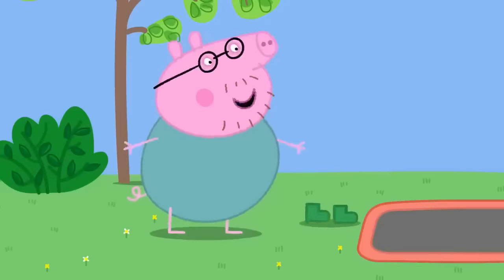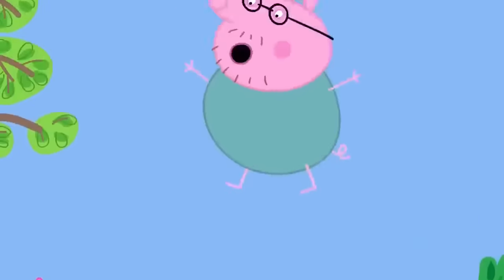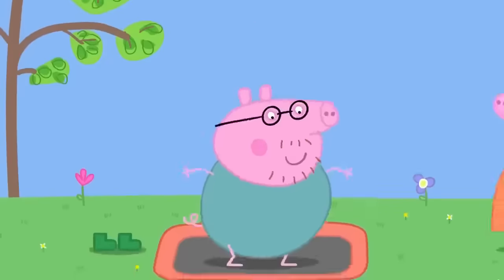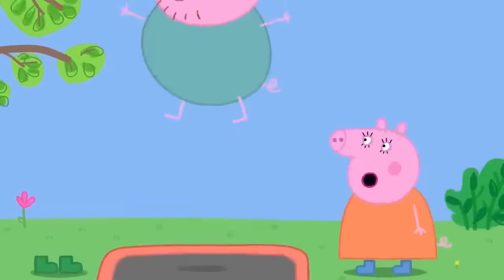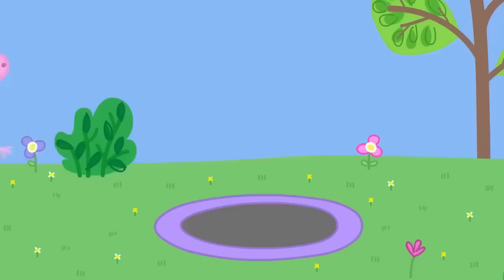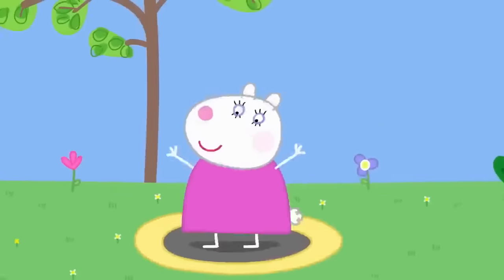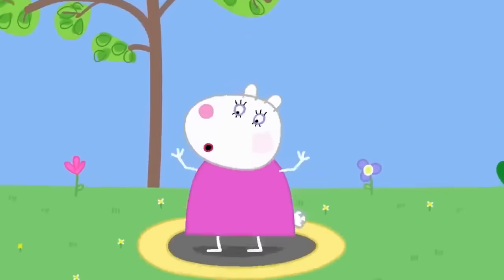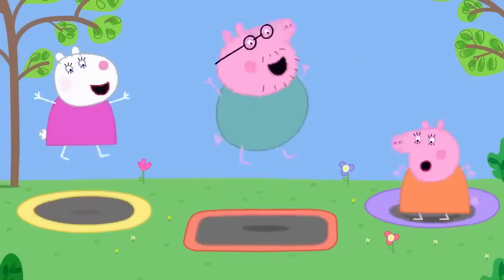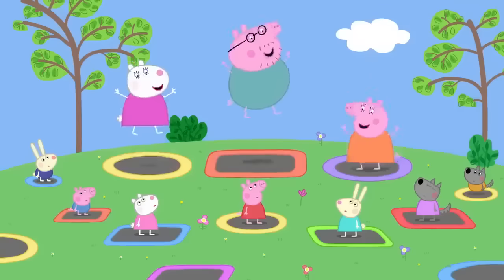Daddy Pig decides he'll have a go too. Peppa asks if he's sure it's a good idea, but he insists he knows what he's doing. The other grown-ups join in as well. The grown-ups are all bouncing on the trampolines and singing about bouncing up so high and bouncing in the sky.